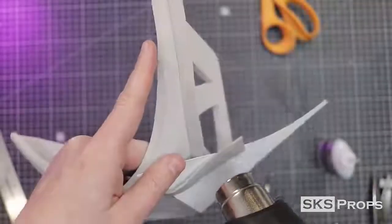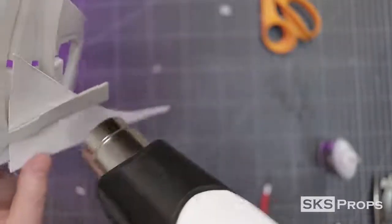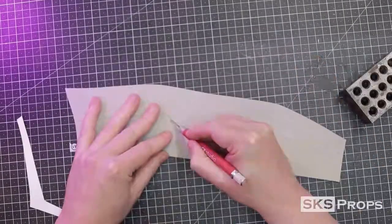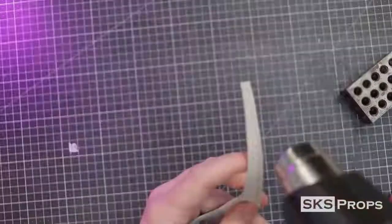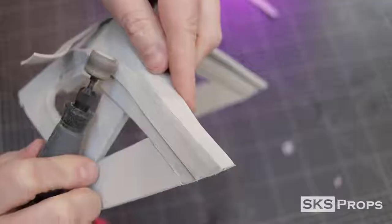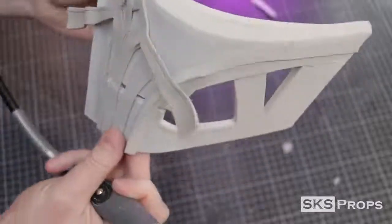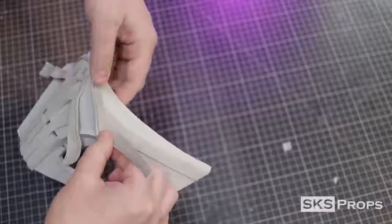Something I should have done beforehand was score and heat the detail lines on Part D, but because it's already attached, I just put a piece of cardstock underneath and still use my heat gun. Part G can now be traced and cut out of some 2mm foam — this time I did score and heat it before attaching it to the mask. I use my scissors and a rotary tool to remove part of the triangle dowel where Part G is going to be glued flush with the cheek. Part G is glued to the top of the nose of the mask and then I slowly work my way around.